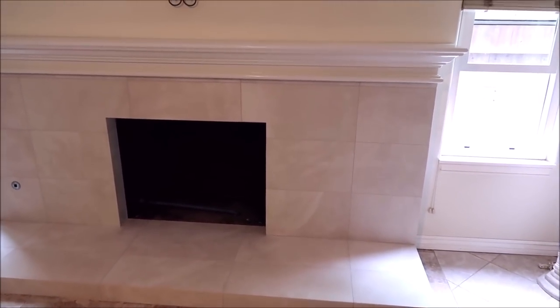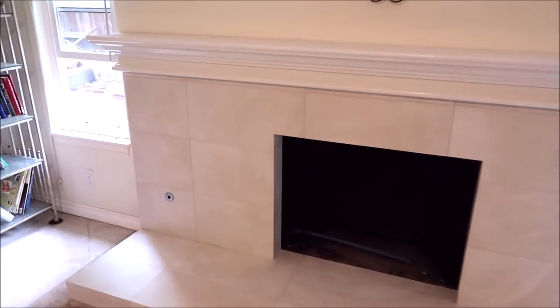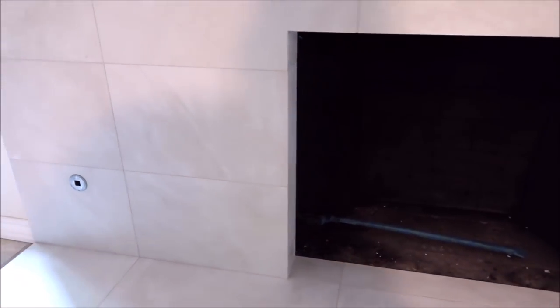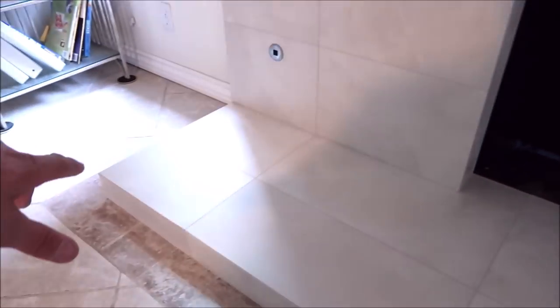12-inch by 24-inch tile is what we installed. It gives it a very sleek, modern, seamless look. As you can see, every outside corner was mitered. There were about 50 mitered cuts for this fireplace surround. Got the hearth here capped and mitered.